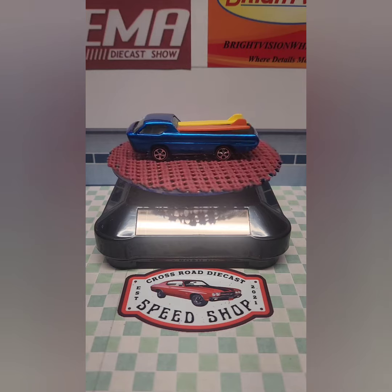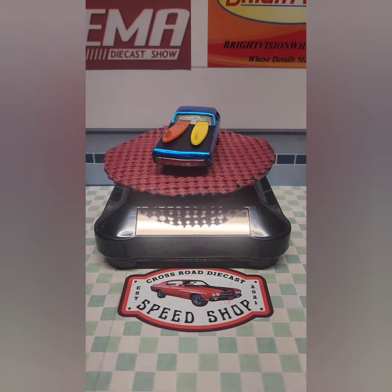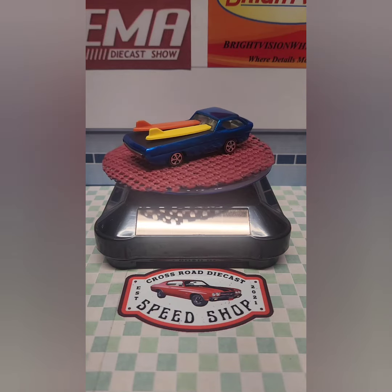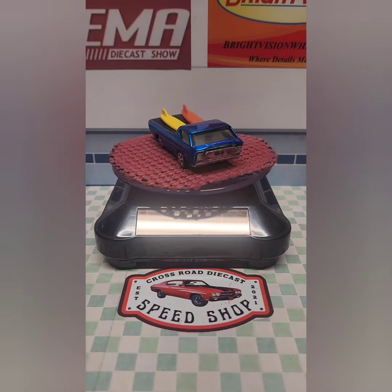This is my third original Sweet 16 casting that I've restored — I'm really enjoying doing those — and the ninth original Redline that I've done. I hope you'll like the build, and thanks for stopping by the shop.